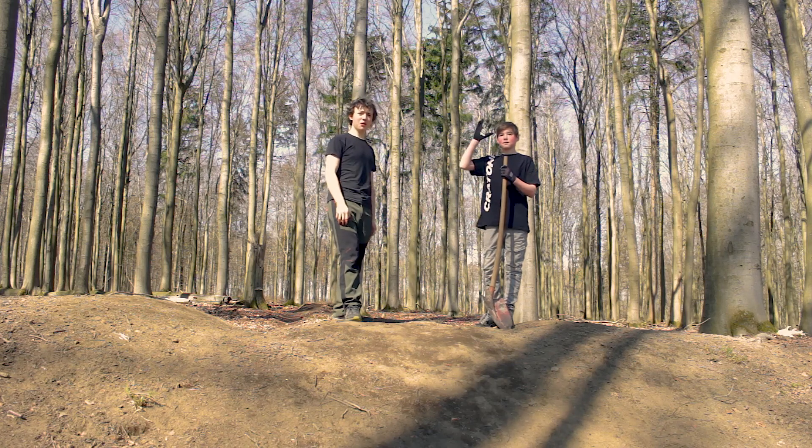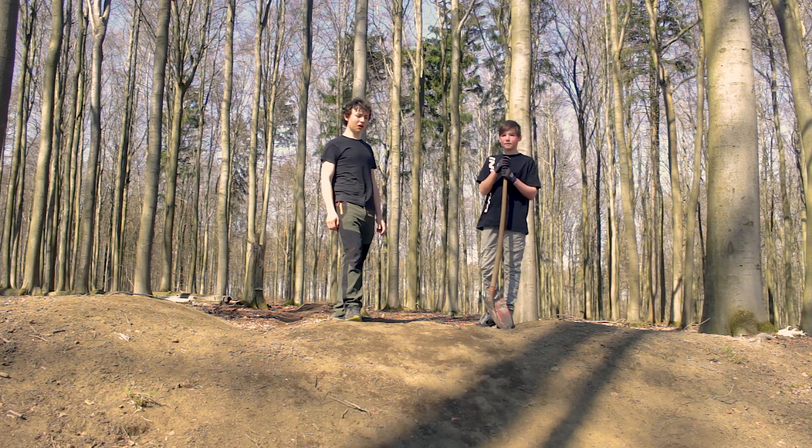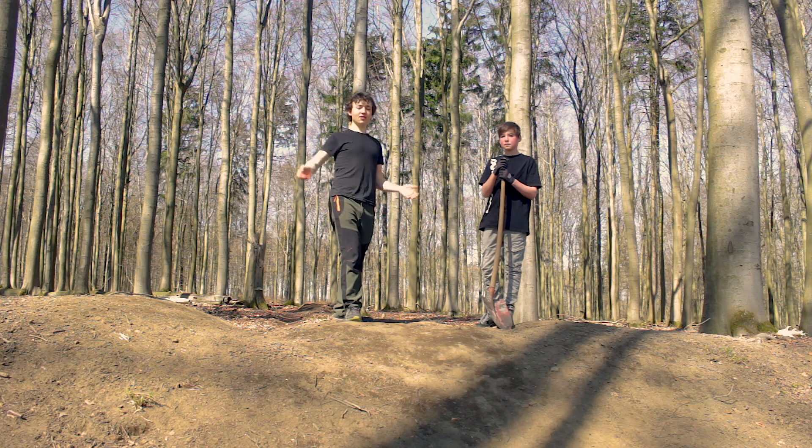Okay, hi guys! Welcome to another trail building video on an entirely different trail again.